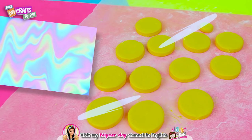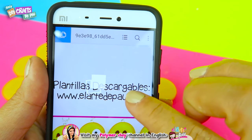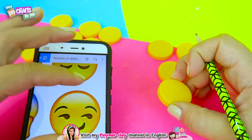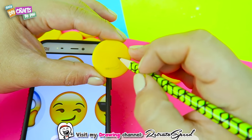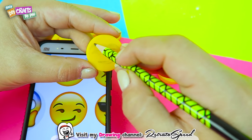Let it dry out for a whole day. At the description box of this video, you can find the templates for the emoji faces, which you can easily download and print. This is the manual part, in which we are going to start drawing the faces with a pencil. Make sure the silicone is completely dry — if not, the pencil will sink in the figure.